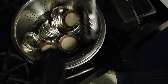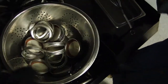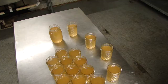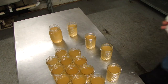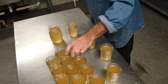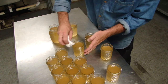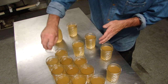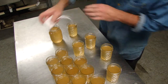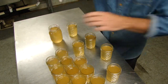We're going to put the jars in the water bath and top it off. I've got my nice clean towel and we just want to clean the tips, the tops — do our best to have all the jelly off the edges, all the liquid.